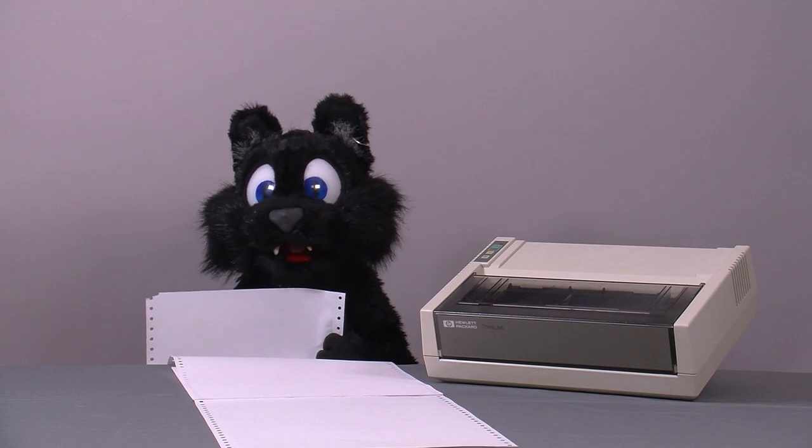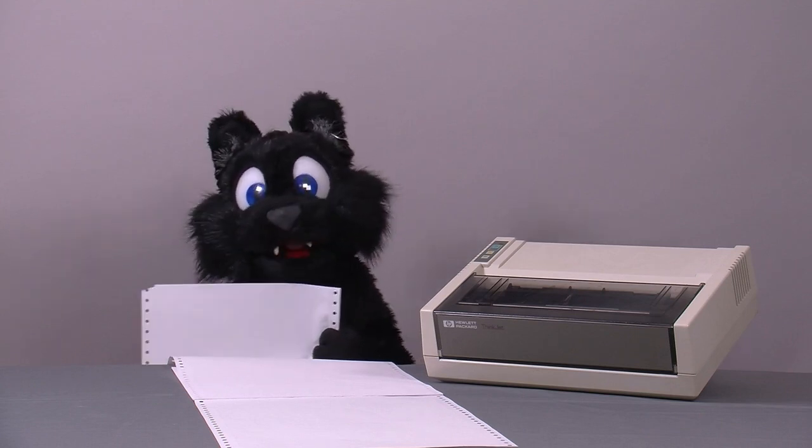And this concludes the printer project. I hope you enjoyed it. See you next time!